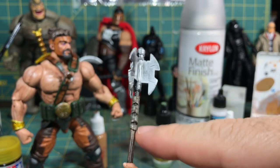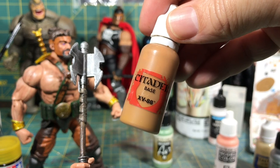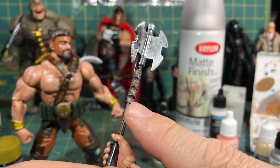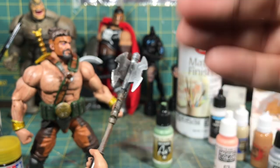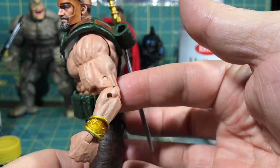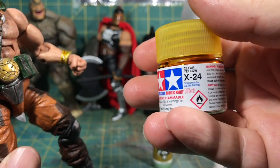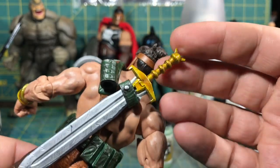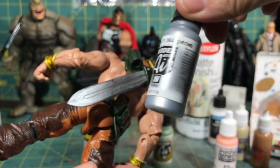I used different browns on the handle, and again I used the Agrax Earthshade as a wash over it. I used XV88 and mixed it in with the already existing color, gave it a wash, and then lightened up highlights with Ushabti Bone mixed with the XV88 — building layers upon layers. Moving on to the wrist guards right there — I just painted right over the original color. I used the chrome, and then one of my favorite clears from Tamiya, this clear yellow, and that's what gives it that candied look. I really enjoy that color, and I did that to the hilt of the sword as well. The sword here is painted black with the chrome dry brushed over the top.